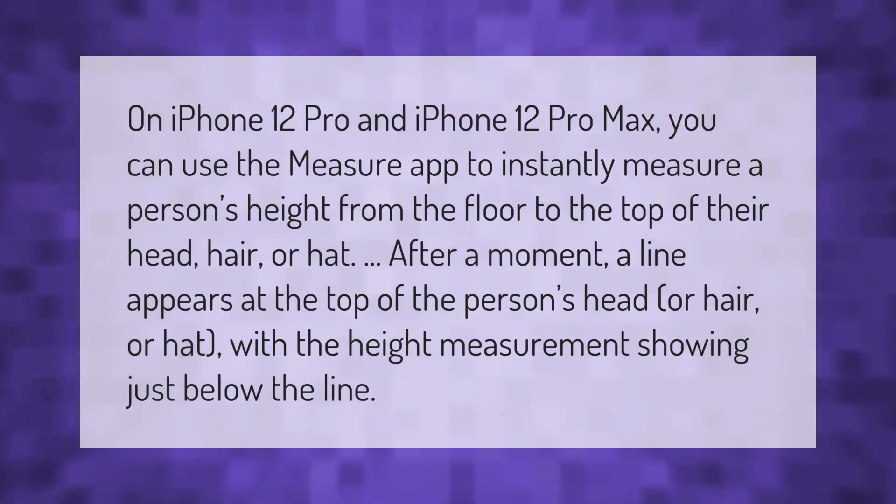On iPhone 12 Pro and iPhone 12 Pro Max, you can use the Measure app to instantly measure a person's height from the floor to the top of their head, hair, or hat. After a moment, a line appears at the top of the person's head or hair or hat, with the height measurement showing just below the line.